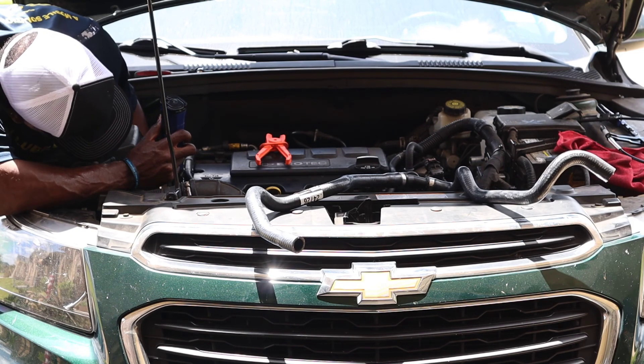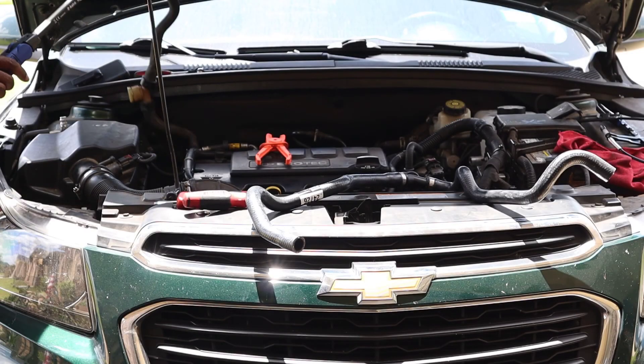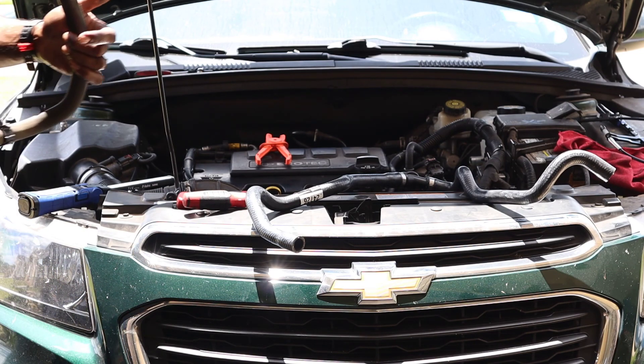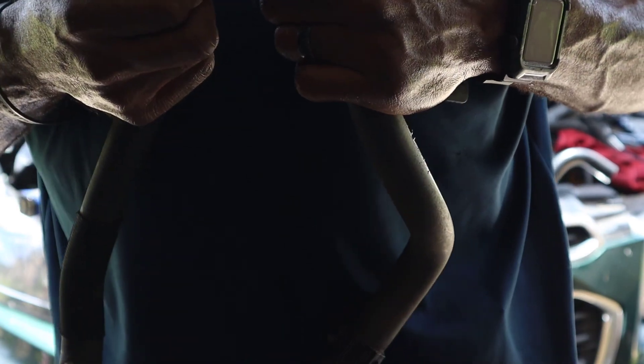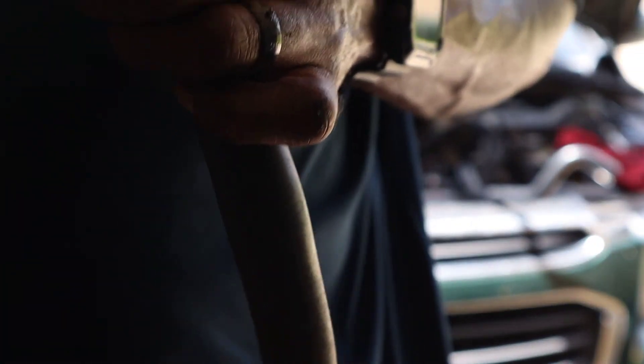Oh yeah. Holes ate up. Got it all the way out, folks. Got it out. I ain't saying that clamp was too tight, but as you can see — there you go, got it broke out there. And she was leaking. It was leaking around where this clamp was on there. Pretty sure it was right in there. But boom — we're going to get it replaced.